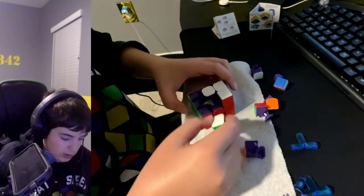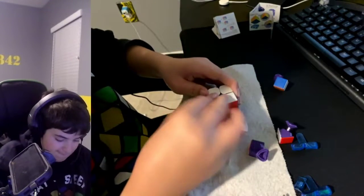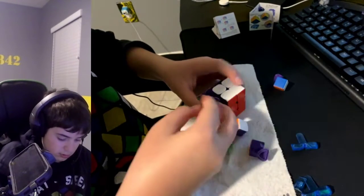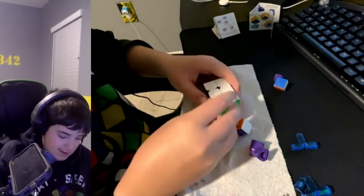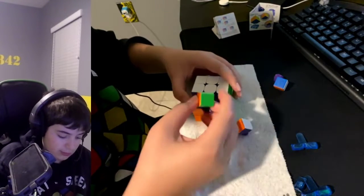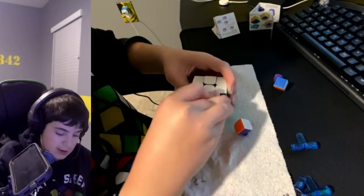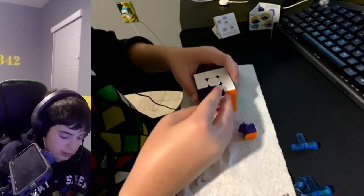Let's do red first, and then green. I actually did take the sticker off — it was peeling off for a while, so I was like, why not just do it now while I'm giving this thing a nice clean? Let's do this piece.